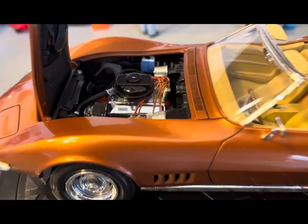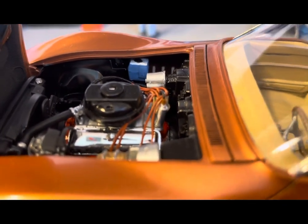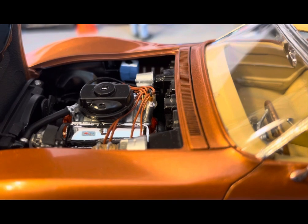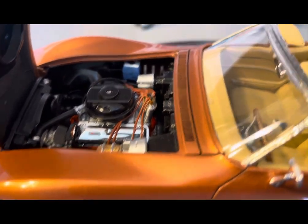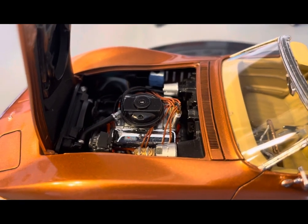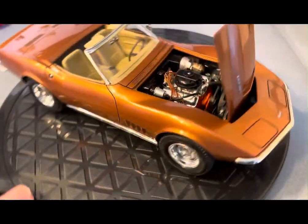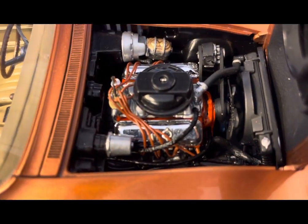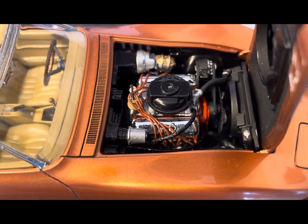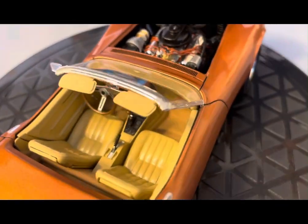We'll zoom in on the engine compartment on the Corvette. You can see I added spark plug wires and the coil there — that is a machine coil from offthesprue.com. He's got some pretty cool detailing supplies, wheels, tires, and all that stuff. A lot of good products — check them out at offthesprue.com. We'll spin it around to the other side where you can see the heater hoses I added, with a little bit of texture using leather cord.